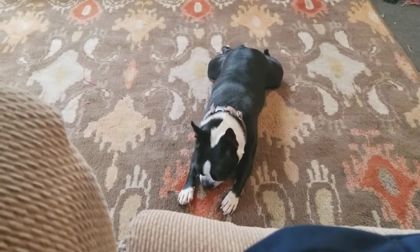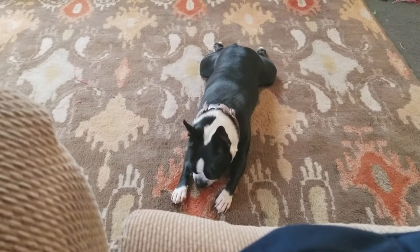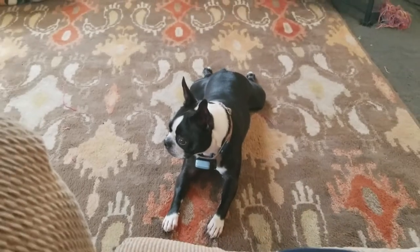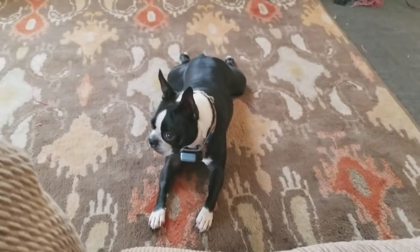So this is going to be raw unedited footage of my dog, and maybe I'll throw her a couple of ball tosses. It's going to be 60fps, 1080p, so let's go ahead and just test it out.